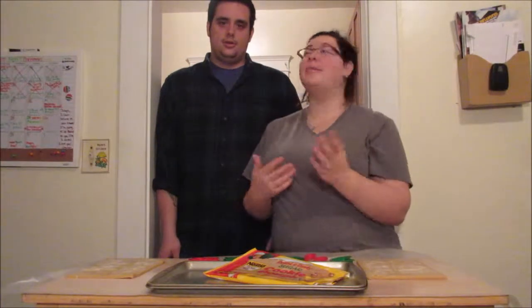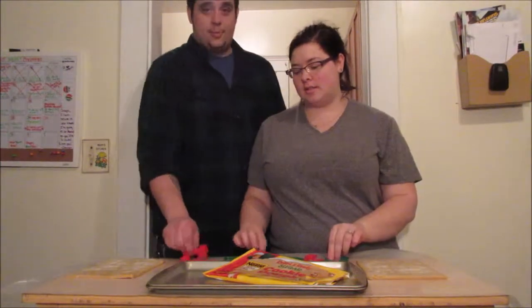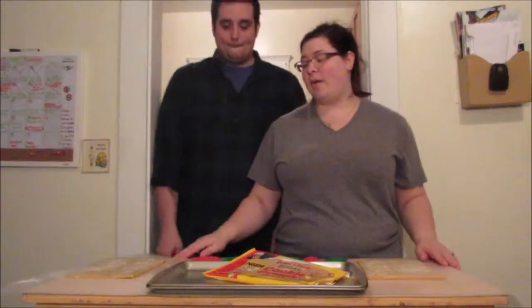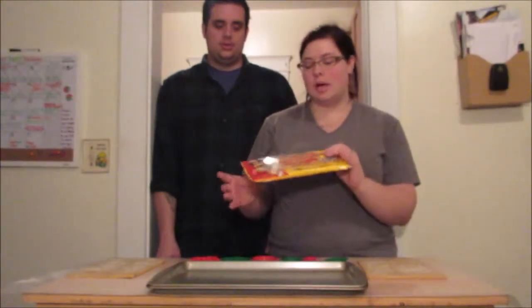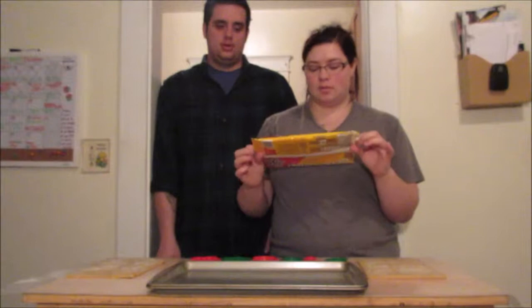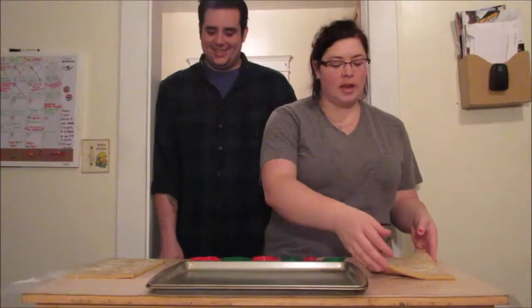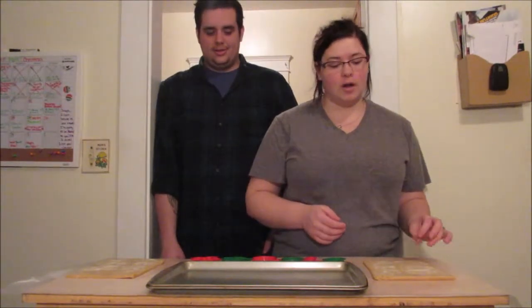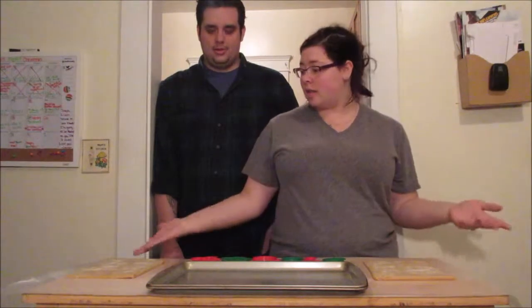Hey guys, so we are going to make some Christmas cookies today. We got our little Christmas cookie cutouts and we're going to make some really cool stuff. I've got some icing and decorations over there when they're ready. Right now we're just going to cut some out. I didn't have a rolling pin, so I had to buy rolled and ready, just like the Toll House ones. I just didn't realize the sheets were going to be this small, so we're probably only going to get like five cookies out of each one.